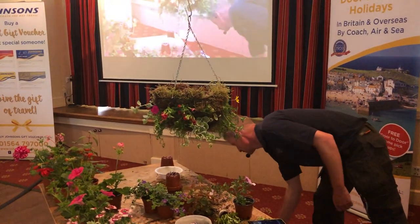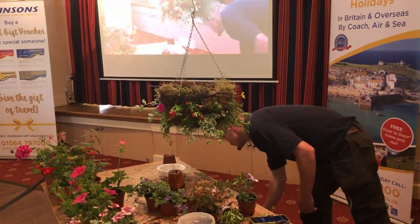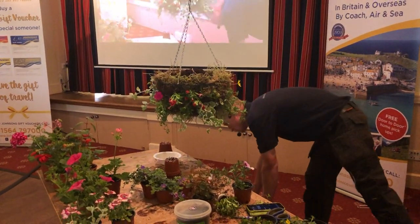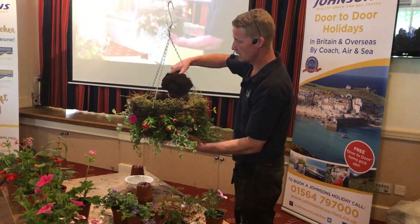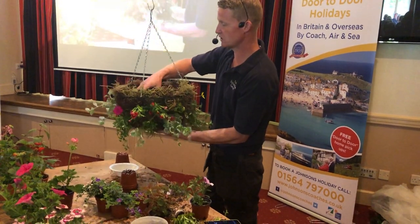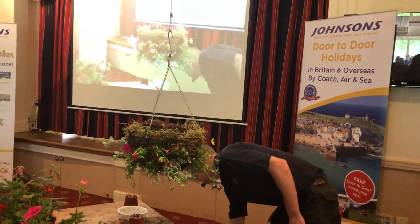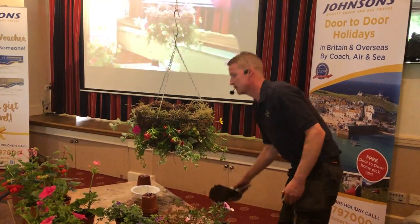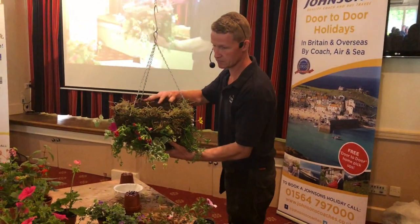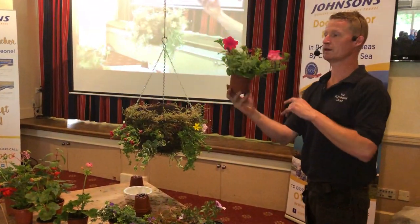We've built the compost up now. This is the bit where you get stuck in and fill the basket up. Slightly overfill it initially because it will sink down, and we want a slightly dome shape to the top of the basket. Then we get to the plants I call the moneymakers — they're the top-selling plants that you'll all be most familiar with, and the ones you'll remember your basket for at the end of the summer.